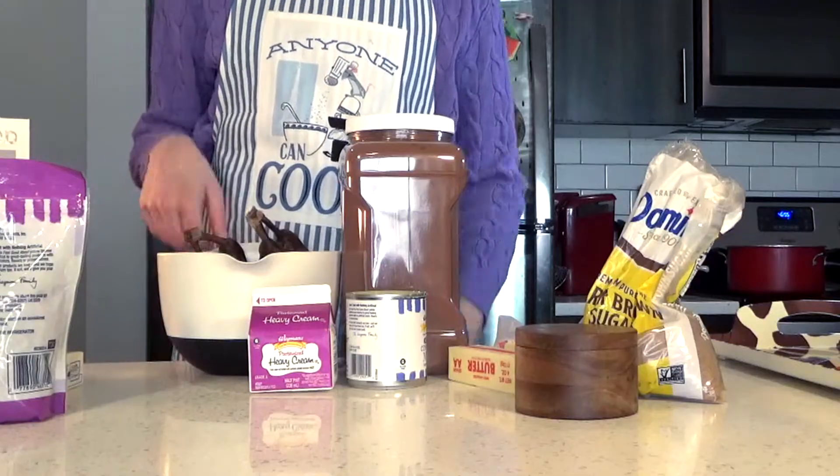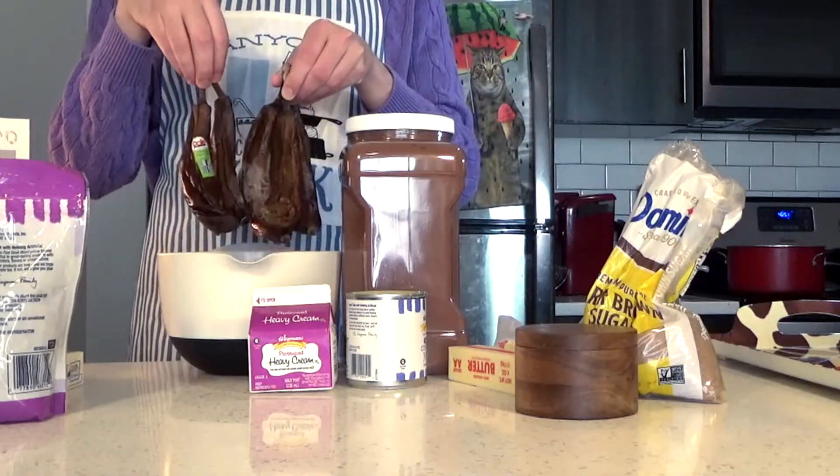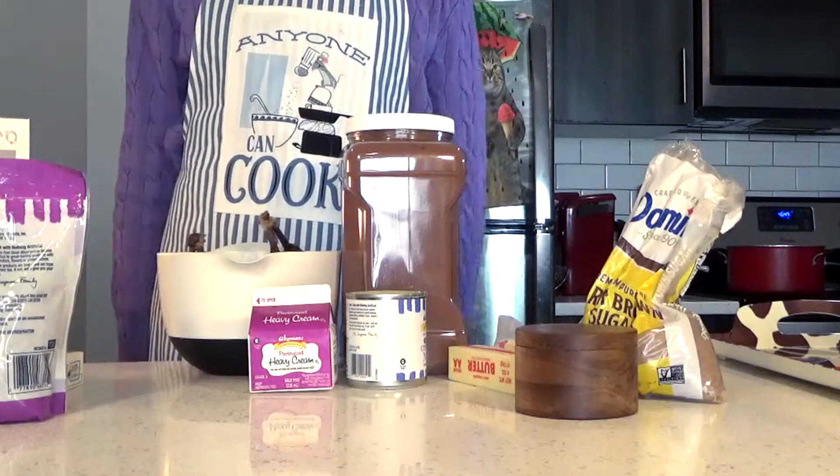This recipe stood out to me mainly because I have a ton of frozen bananas that never made their way into banana bread. No one ever makes their way into banana bread. So let's use them up!